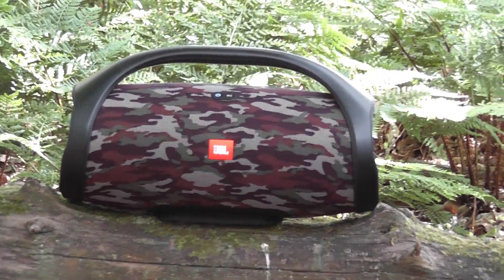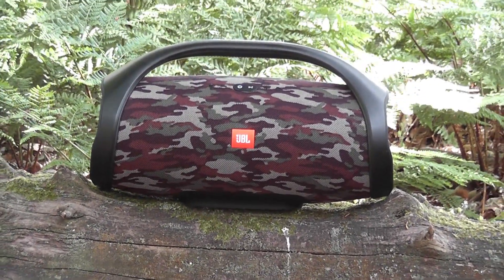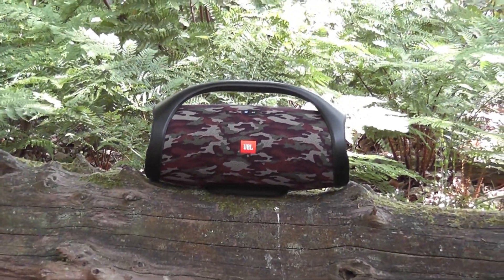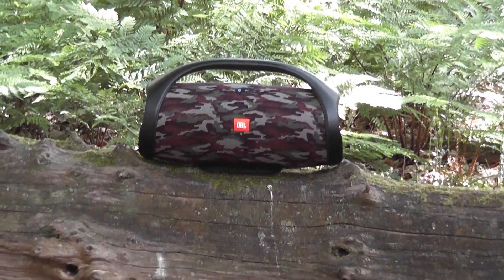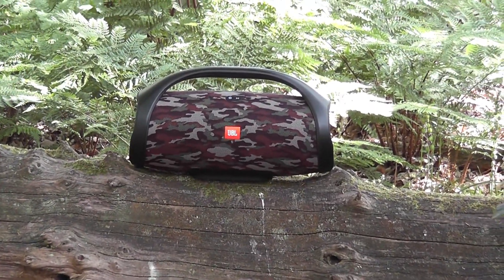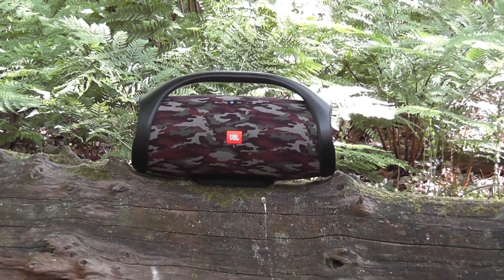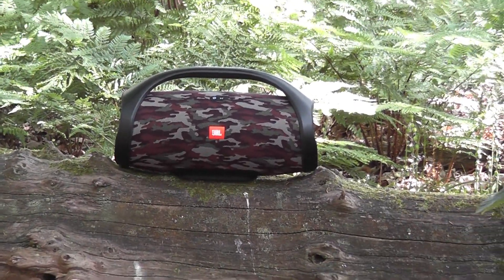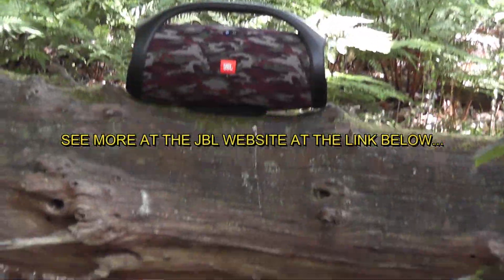It's a nice bit of kit — incredible. I love that you can have it outside in the rain. It's not just water resistant — it actually says on the box IPX7 waterproof. JBL are claiming it's waterproof, so you can actually say that. Apparently it's waterproof according to the box.